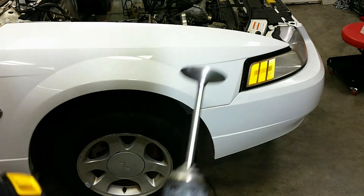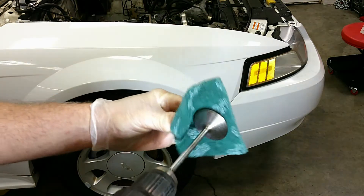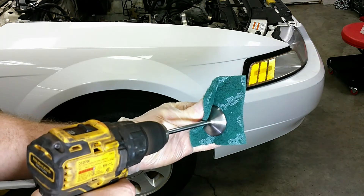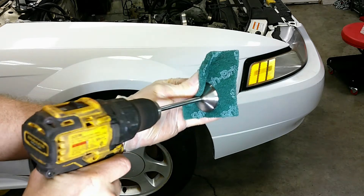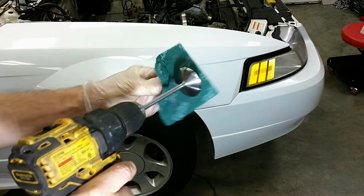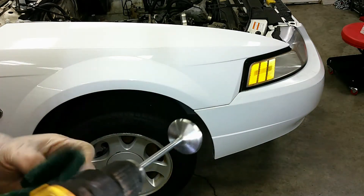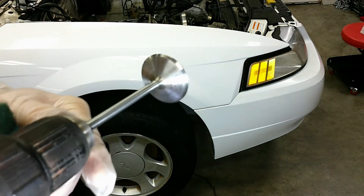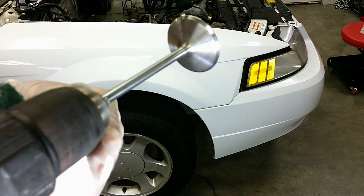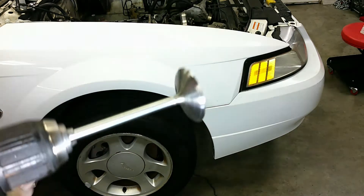The easy way to clean the valves is just to put it on the end of a drill, then use a Scotch-Brite pad, hold it over the end, and just spin it. Nice and clean. As we look around the edge here, it looks pretty good. I don't see any pitting or anything wrong there, so maybe there's something on the valve seat side. We'll take a closer look at that.